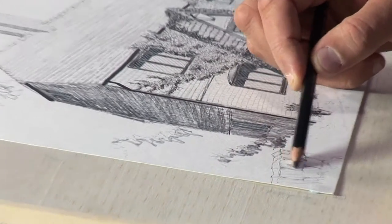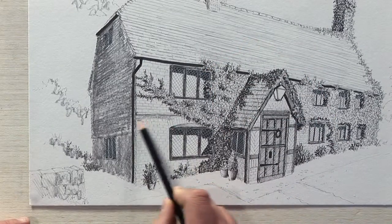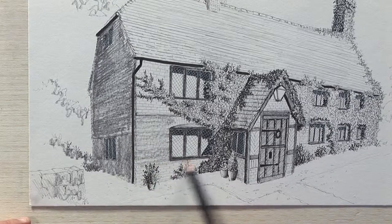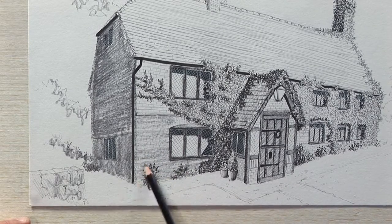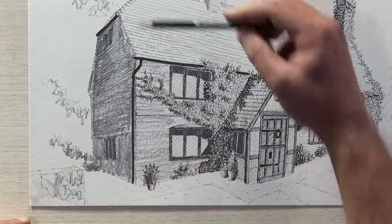A little stone wall — I'll give it a bit of color. And then all the rest, even the areas that are in the light, in the sunlight, we're just going to fill up with a softer pencil. These are the tiles and the bricks. The roof tiles here.